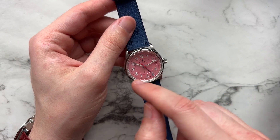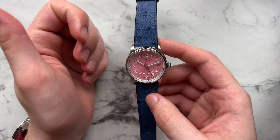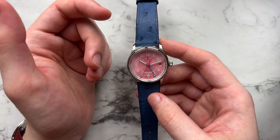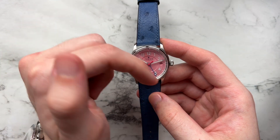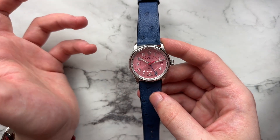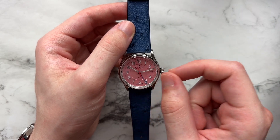Superluminova is used for all the indices and hands. They don't really state which type they use, but I assume it's X1 Superluminova because it leans a little more bluish and doesn't appear too green when it's not charged up. The watch has 100 meters of water resistance and the crown is just a regular push-pull, not screw-down.